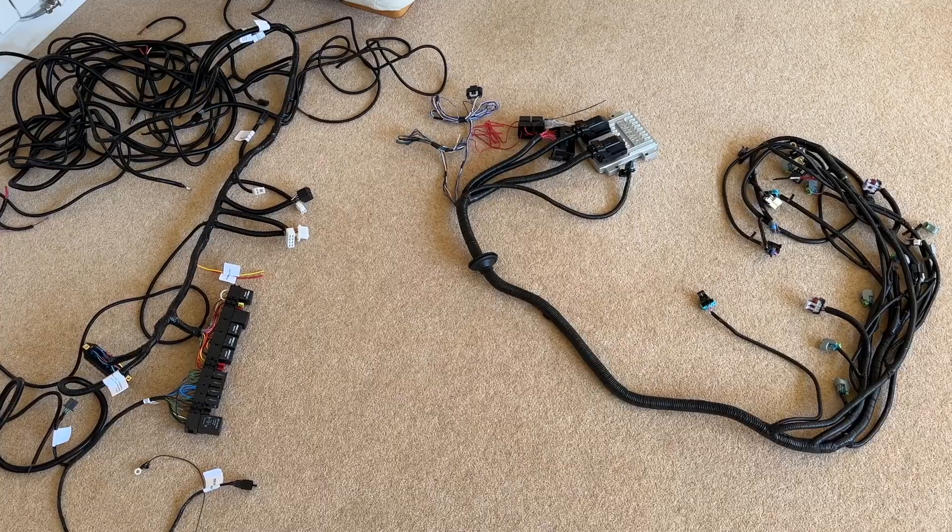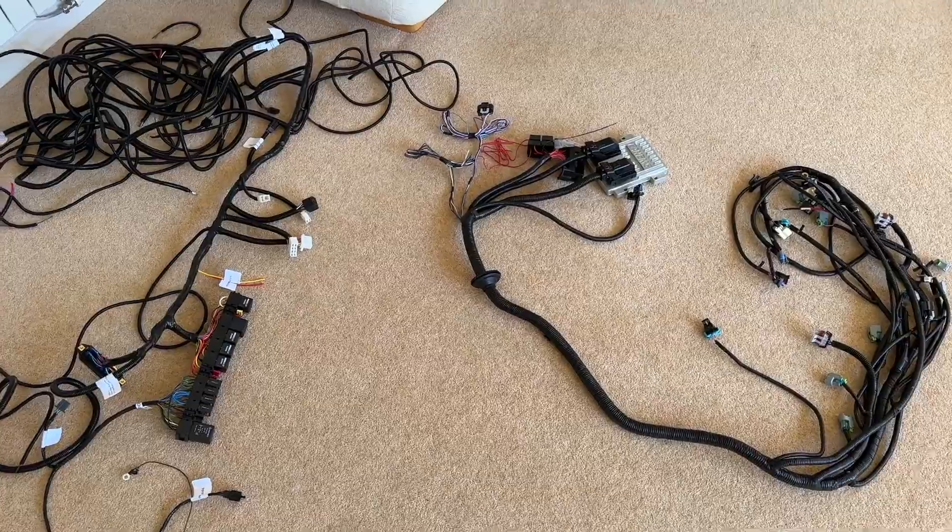Hello again and welcome back to another video. As you can see we're inside — I'm gradually making space in the lounge. Today we're doing the wiring, and I have a bit of trepidation. This is all the wiring to get into the car.